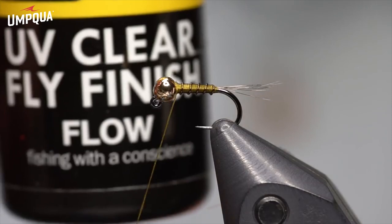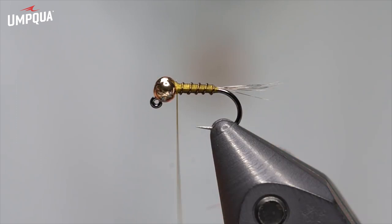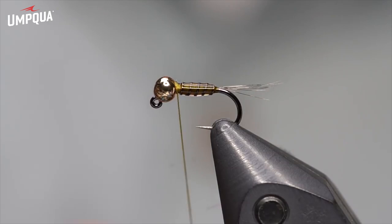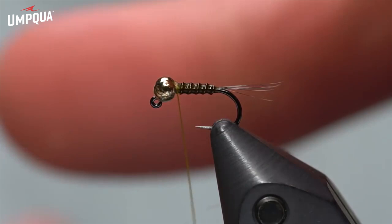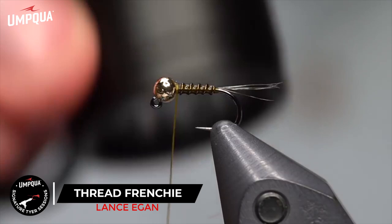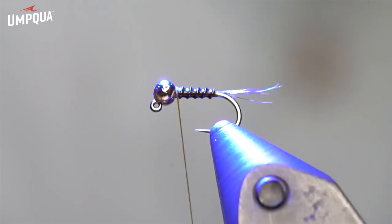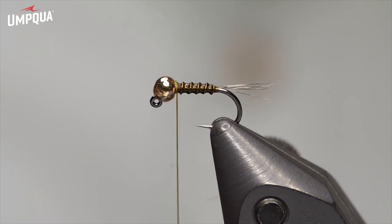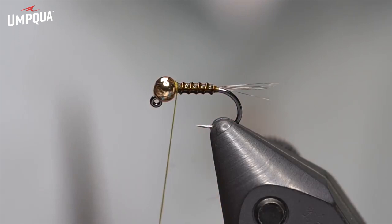Next up, we're going to use a little bit of UV resin — this is Loon Flow. I don't want very much of it; you don't want it to coat the body like a perdigon. You want it to just barely be on there so you can still see the segmentation. UV resin is nice because it doesn't set up until you cure it and doesn't stick to your fingers, so I can remove the excess by touching with my finger. You can still see the wire segmentation but it's coated, which will hold the wire in place. I zap it with my Infinity light for just a few seconds — rotating the vise, since the Renzetti lets you get to all sides. Once it's cured, the wire is locked in. This prevents the wire from sliding off the thread like can happen with a zebra midge.